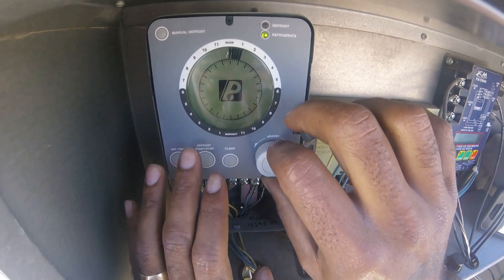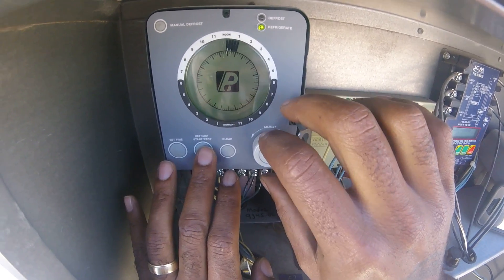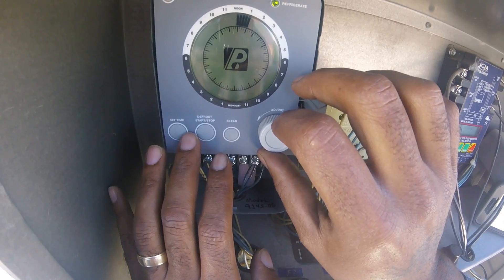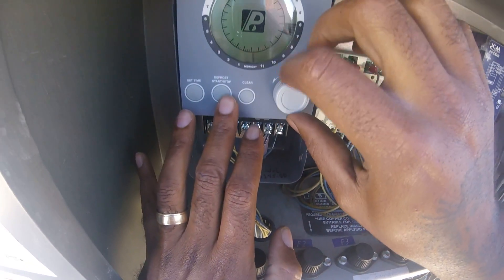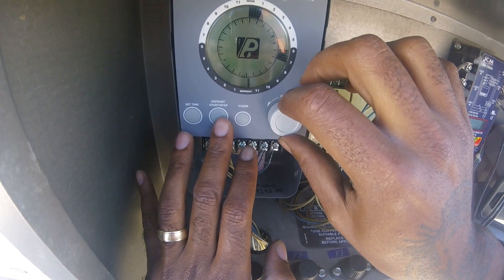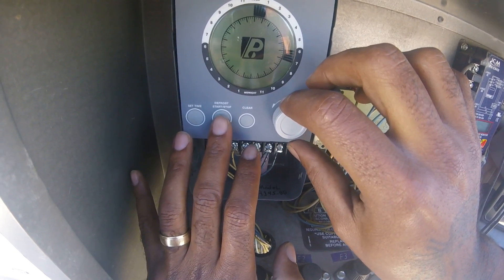I'm going to defrost at noon to 1. I'm going to do it again right here at about 6 — I'm just going to press start. Go to 7 and press stop. I'm going to go to midnight, press start, go to 1, and press stop.